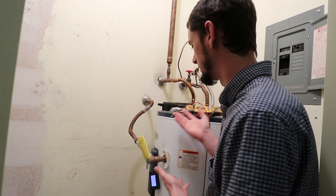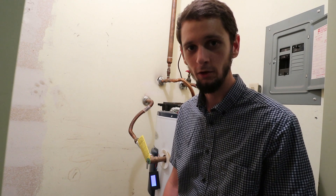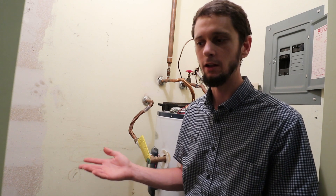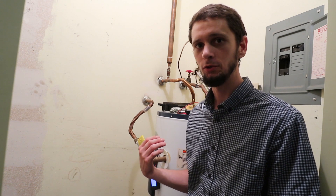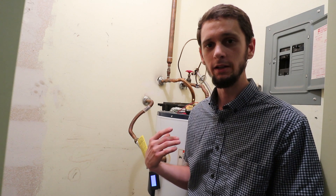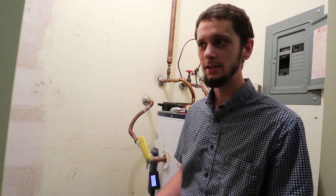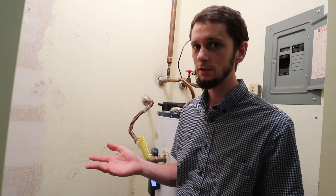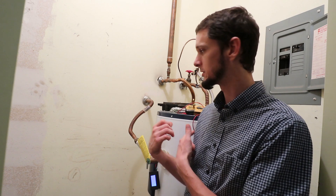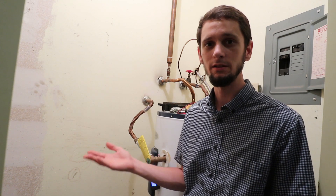I've identified the water heaters as something I want to look at to see if I can do something more efficiently. The national average for a four-person family is about $400 a year at 10 cents per kilowatt-hour to heat water. Rather than rely on that average, I want to measure actual usage, so I grabbed this cool little tool off Amazon — about $13 — and I'll show you what it is and how to install it.